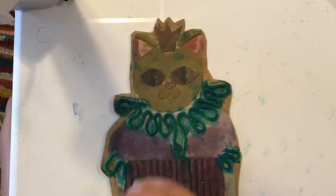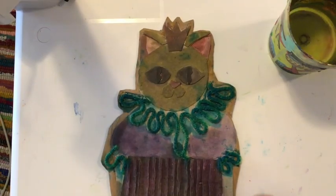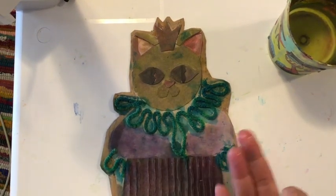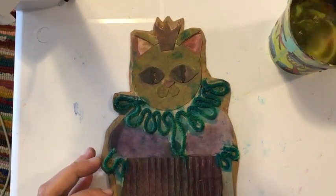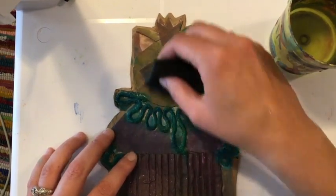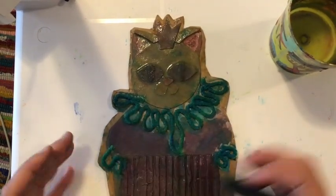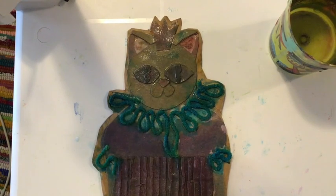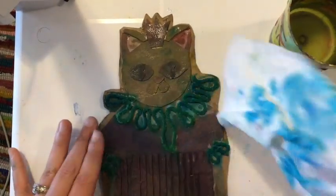Everything is glued on, but if we're very careful and we don't get it too sopping wet, then it still holds up and stays together. I'm going to start by getting my whole collagraph wet, so that the paint sits on the surface and is not absorbed into the cardboard. I have my sponge, and I'm just going to use clean water and wet the whole thing down. You don't want it too sopping wet because your glue will start to come apart and your pieces will start to fall off. If you have puddles on your print, that's a little bit too wet.